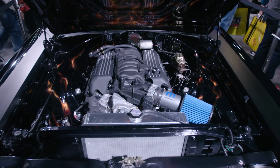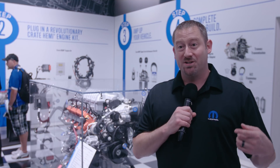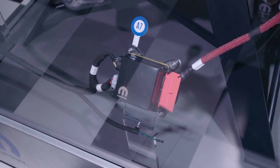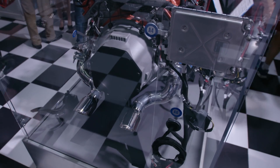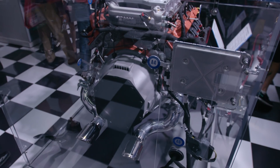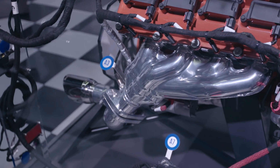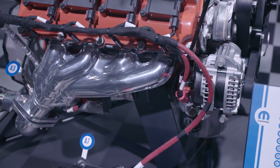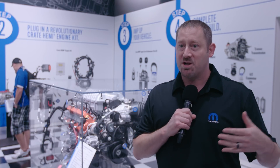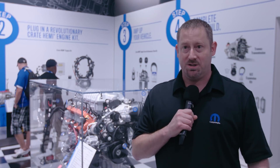We call it the non-native application. In order to hook up to the vehicle, you just need power, ground, fuel, and ignition, and you're done. Everything else is internal to the kit. We've stripped out from that production controller all the signals it doesn't need, so it's not out there looking for a body controller or a brake controller. It knows that it's in this special, unique application and knows how to run in it.